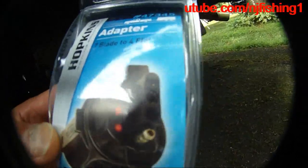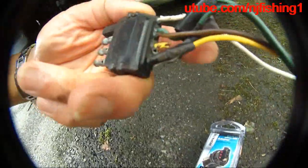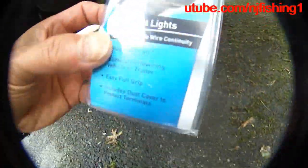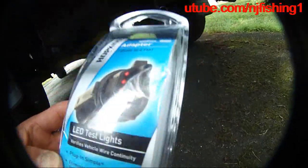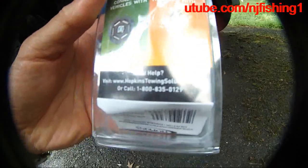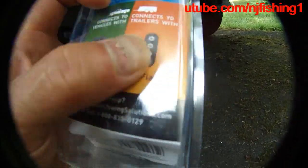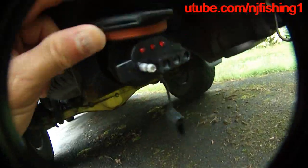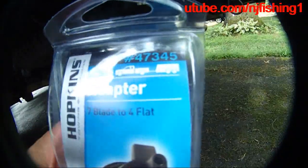This is a 7-blade to 4-flat adapter because my trailer has a 4-flat light plug. I need this to fit into my Tundra, which has a 7-blade connector. U-Haul also uses the 4-flat. The model number is 47345.